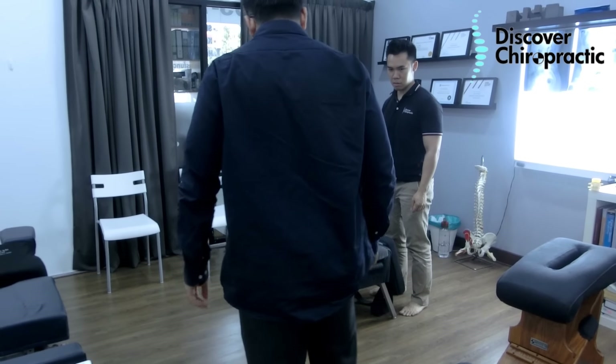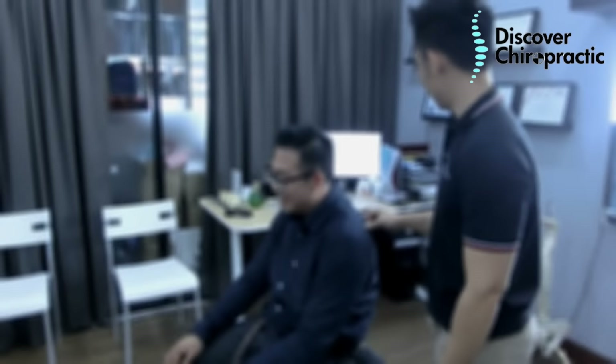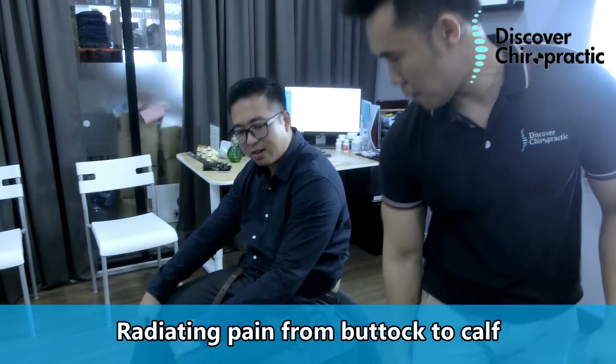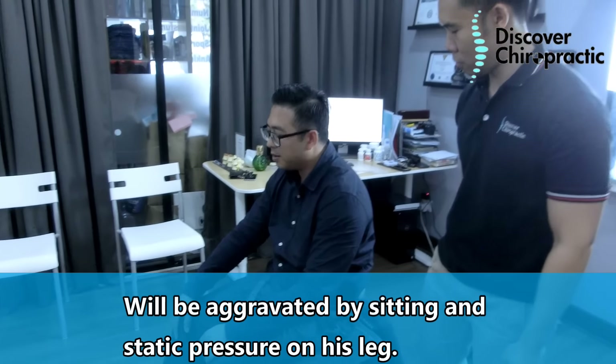Sciatic pain — you're rating it seven to eight, right? Yeah, and it's all on this one side, from here all the way down. You have a problem sitting, and when you press on your leg it's painful.